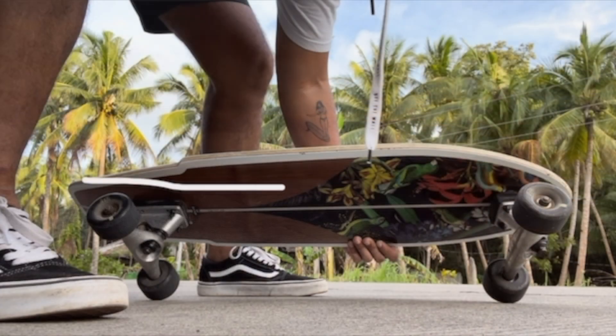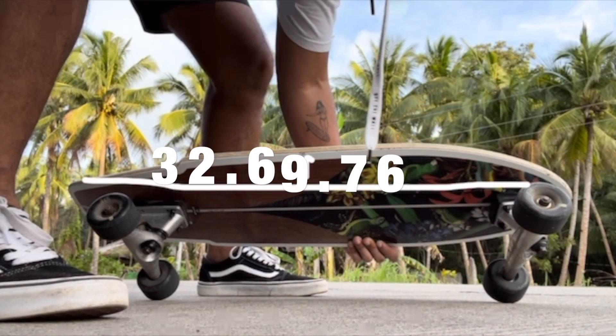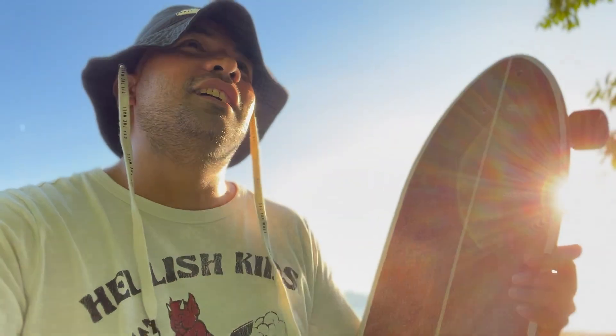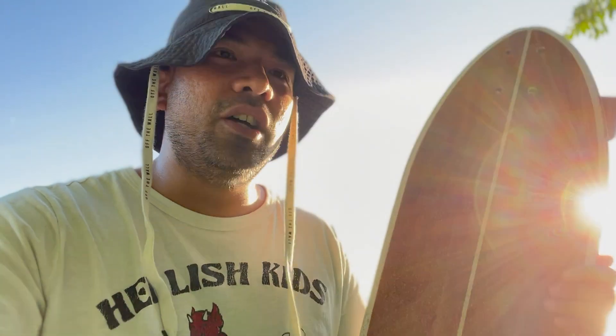So this board measures 32.6 by 9 by 76 inches and it weighs about 3 kilograms — so it's not that heavy but not that light either. It's always sold out at Decathlon, probably because of its price, and maybe because most people are always looking for this board since it's great for beginners, especially if you are conscious about your budget and quality.